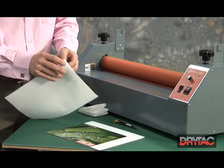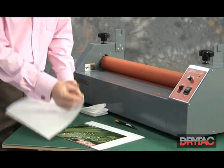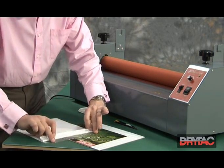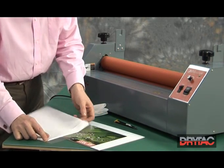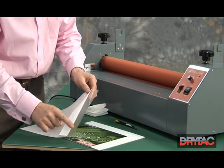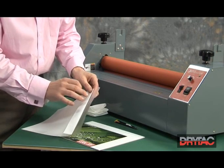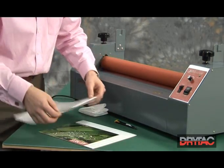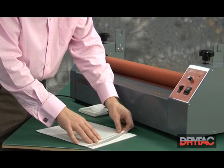We then fold back approximately 1 inch or 25mm of the release liner and put a crease in the release liner. On this area of exposed adhesive, the likelihood is that we'll have finger marks or marks into the adhesive. So we actually start the laminate on the scrap piece of board, hence that the board is larger than the print.